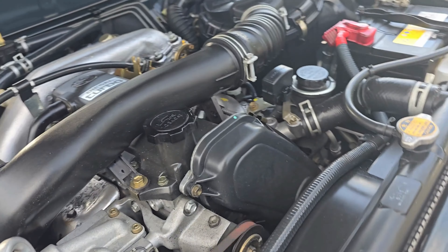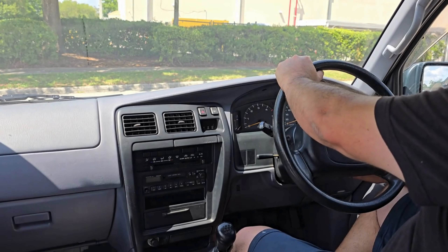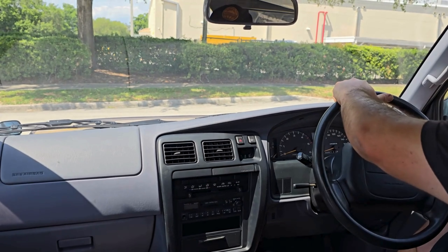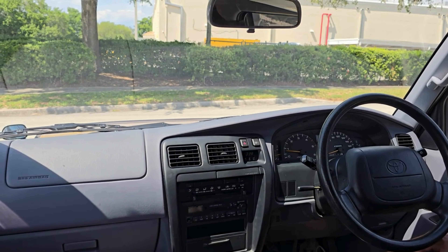Just a nice, healthy 1KZ motor. I can't wait to get this thing on the road. Let's take it for a test drive. We're going to start this Hilux Surf, get ready to go for a quick drive, and show you guys how this four-wheel drive works.